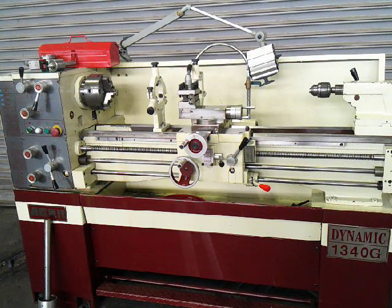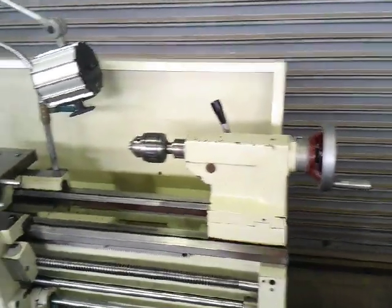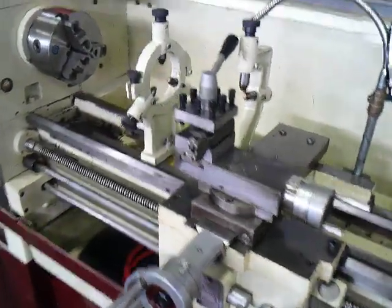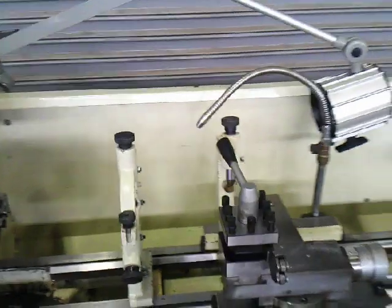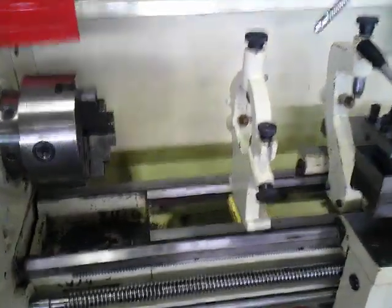It comes with a three-jaw chuck, steady and follower rest, four-way tool post, drill chuck, live center, and 5C collet closer. We'll give you just a quick close-up of the tailstock, carriage, steady and follower, and three-jaw. The ways are very clean.